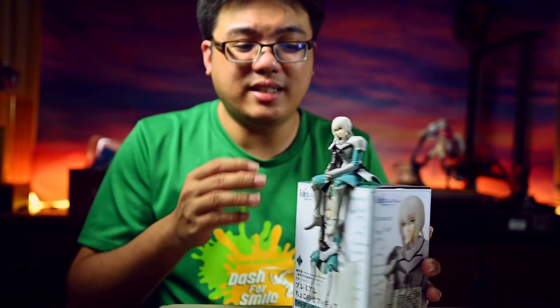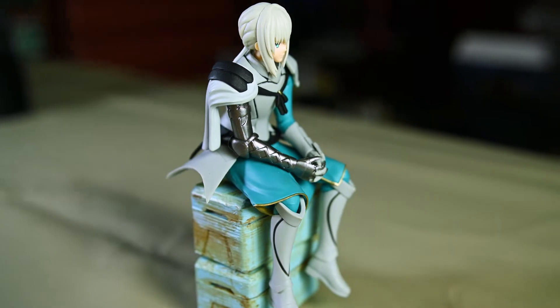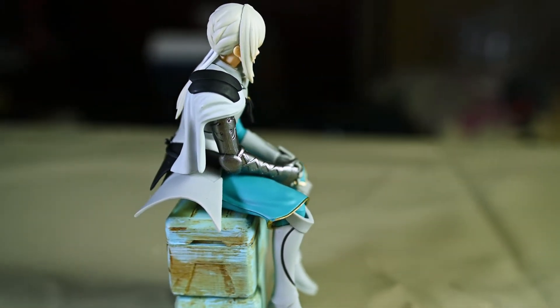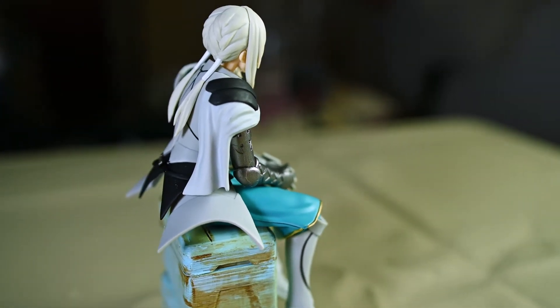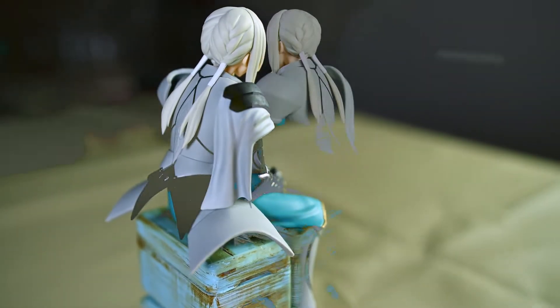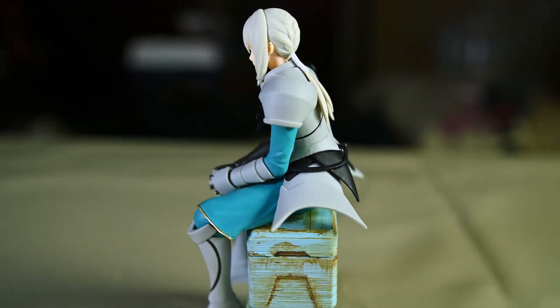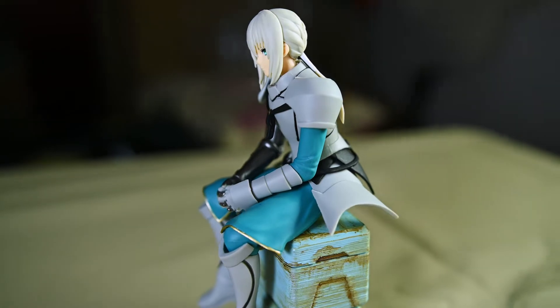Figure companies like Furryu or Taito have been making Noodle Stopper figures for quite some time. These are tiny prize figures with a sitting pose, and even though they are called Noodle Stopper figures, they are not meant to be placed on noodles of course — but they do not come with a base. You need to place them somewhere, maybe on top of your desktop computer, your bookshelf, or maybe miniature furniture.